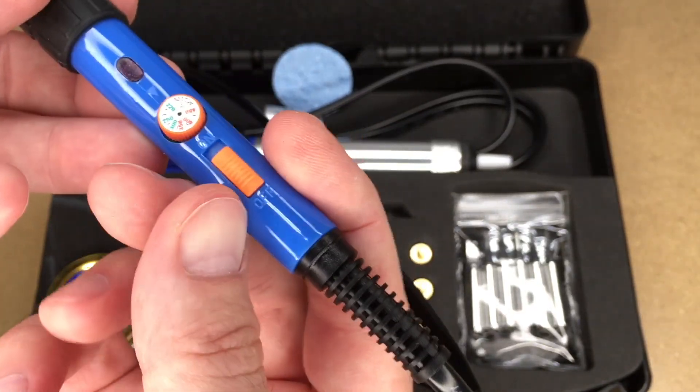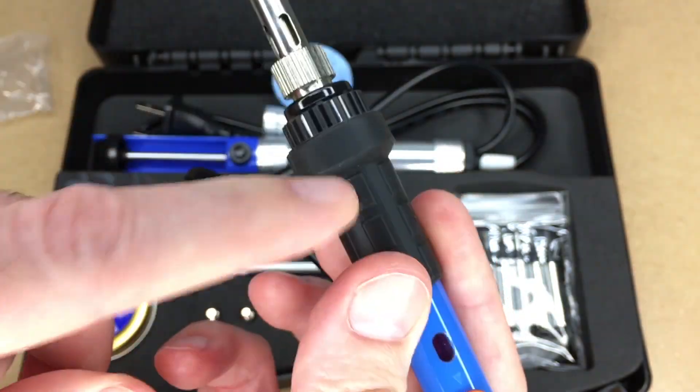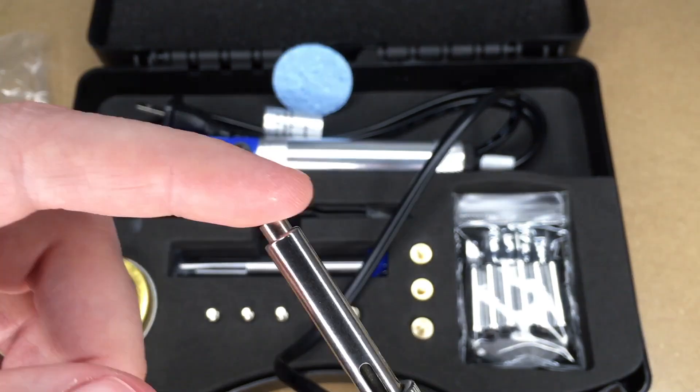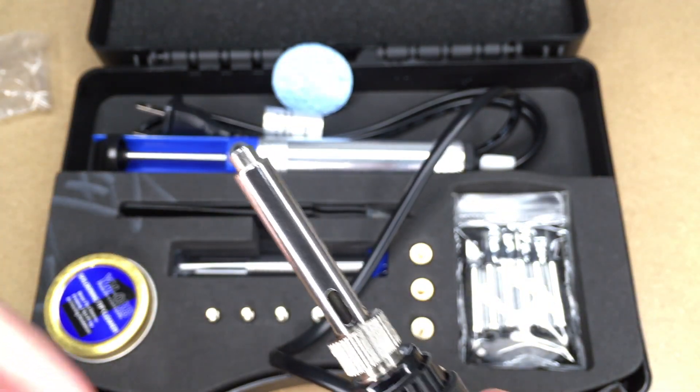I think that's an indicator light. So this is kind of a hard plastic here, and then this is rubber. We can pull this off here — this is where you put the tips in. This comes with a lot of different tips; I'll go over those in just a second.